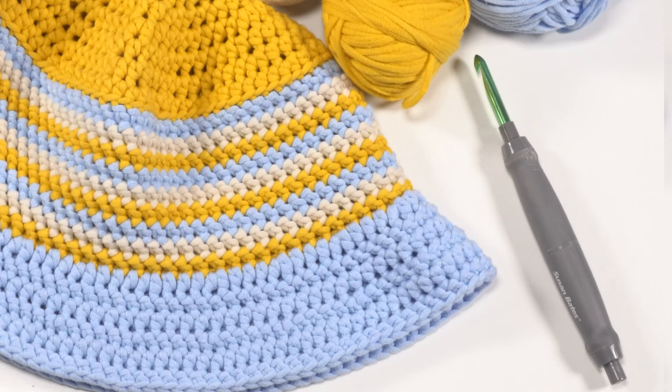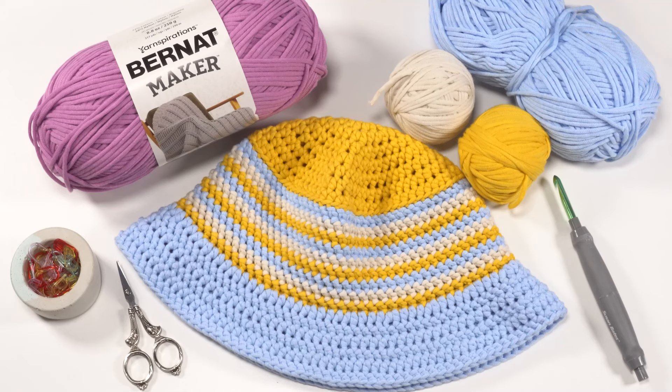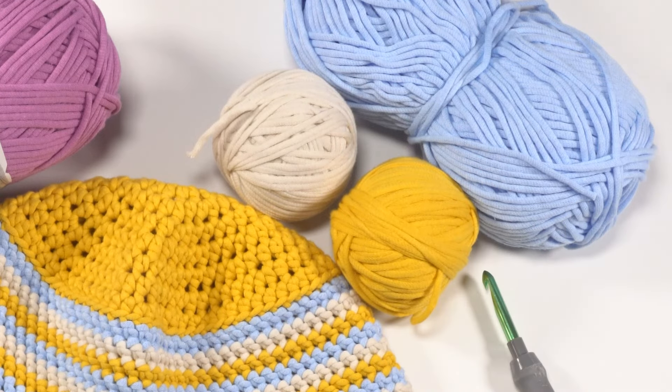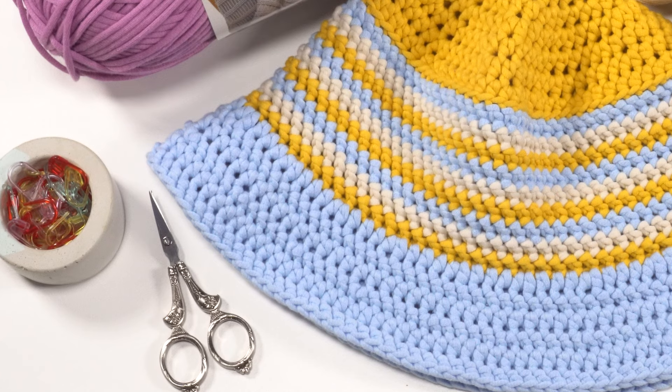To make this pattern I used a US K 6.5 millimeter crochet hook — this one is by Susan Bates — and I also used about 200 yards of Bernat Maker. For this particular hat I used some leftovers from the casual bag set: saffron, sky blue, and cream. However, if you prefer or maybe you haven't made the bags yet, you can also make this hat as a one-skein pattern, so it's very versatile and a lot of fun. You'll also need your standard crochet supplies: scissors, stitch markers, and a yarn needle.